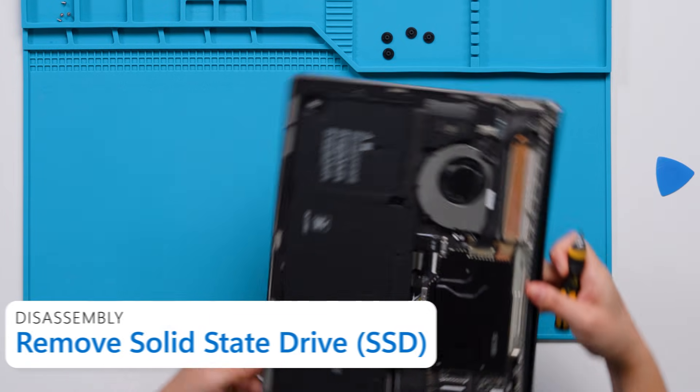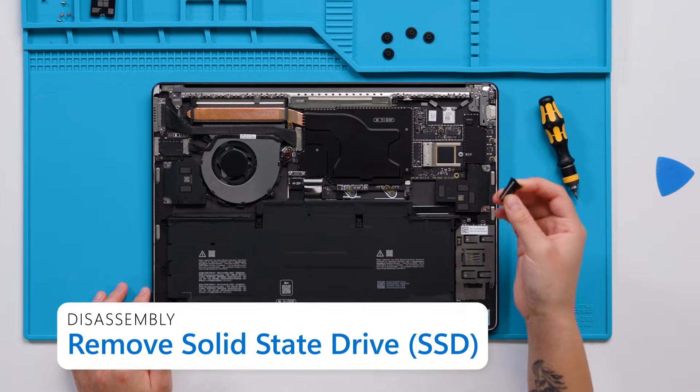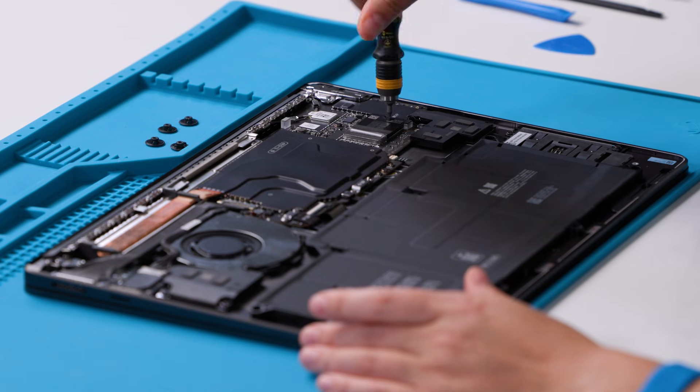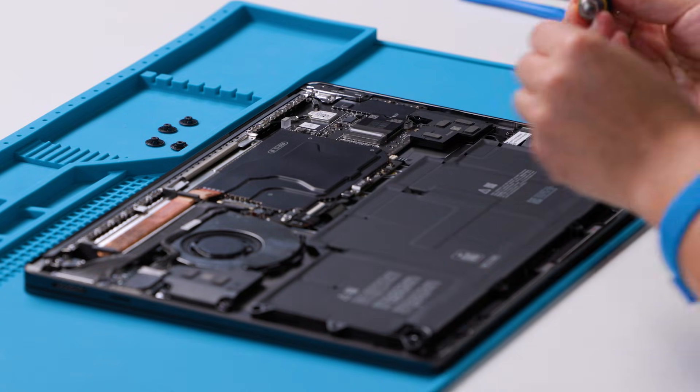The next step is to remove the solid state drive which will shut down the power to the whole system. To do that, remove the tape from the SSD and then use a 5IP Torx Plus screwdriver to remove the screw. As you unscrew and remove this component, please do not use any sharp tools and be mindful of dropping any screws.